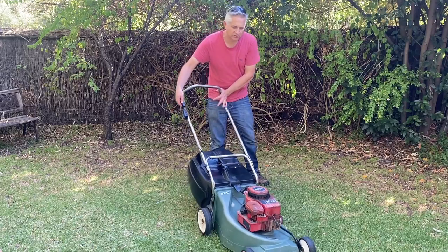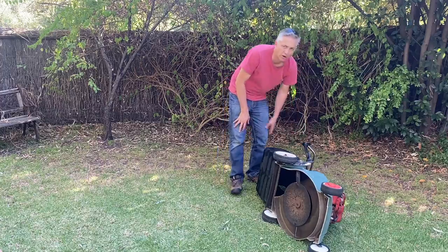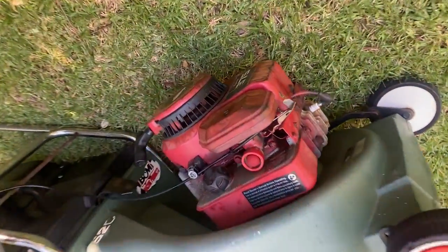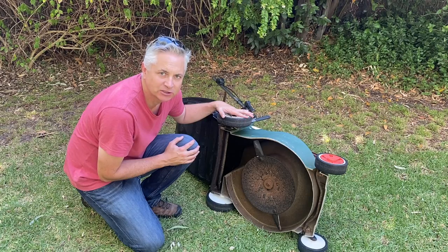With the engine in the correct position, we simply turn our lawnmower over. Notice which way I'm turning it - we always turn it over with the muffler down and the carburetor up. That's really important.